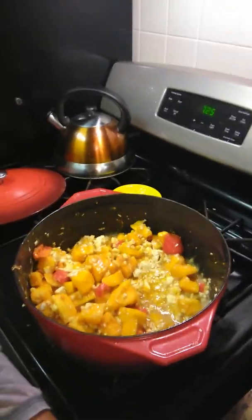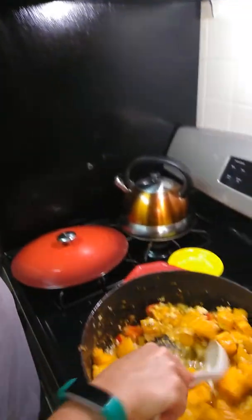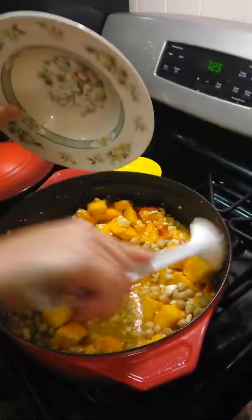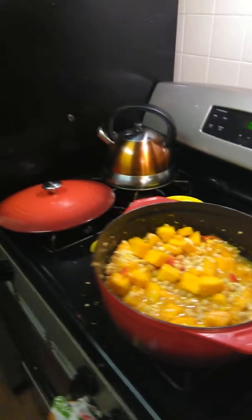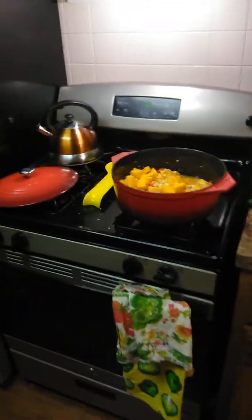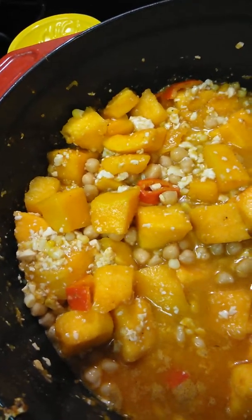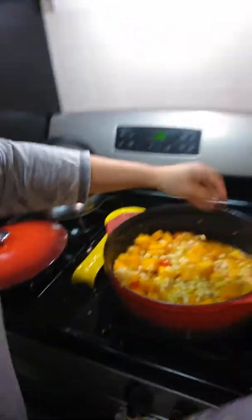We're going to add some more water. We really want that butternut squash to cook, and we're going to keep it on medium to high so that can all cook up nice. Chickpeas — garbanzo beans — going in there. And we're going to top it off with some cilantro. I'll see you back in 10 minutes and see where we're at. This is Medusa's Kitchen, signing out.